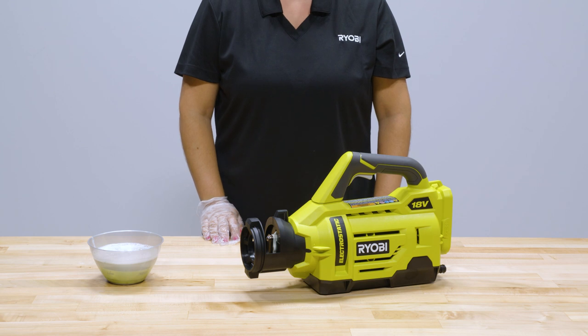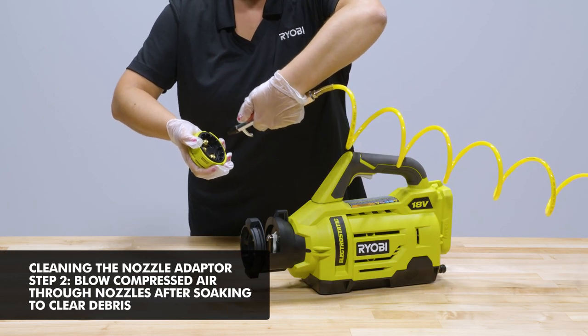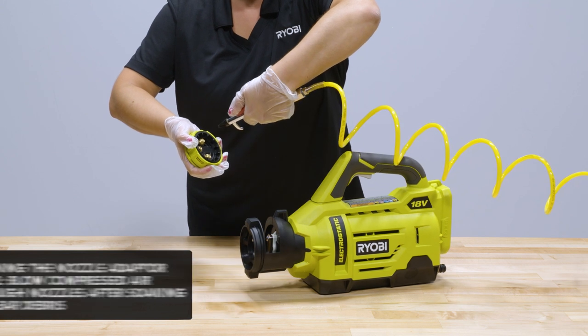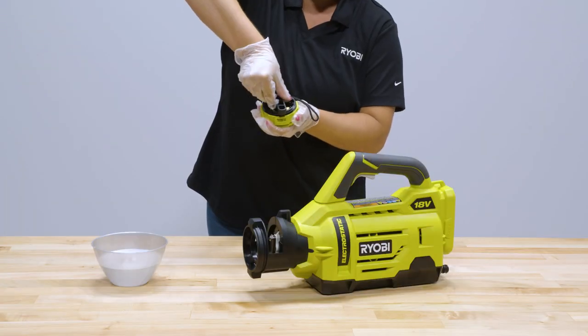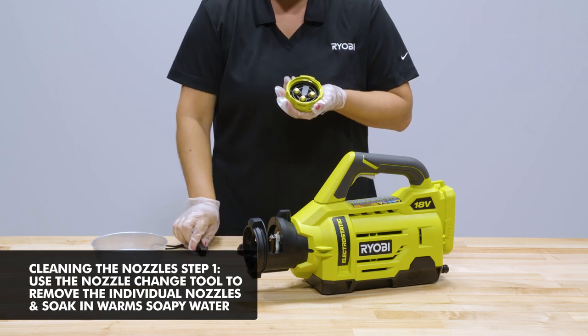After soaking, blow compressed air through the front of the nozzle to remove internal clogs that may still be present. If the individual nozzles are still clogged, you can use the nozzle change tool included with the unit to take apart the selector.